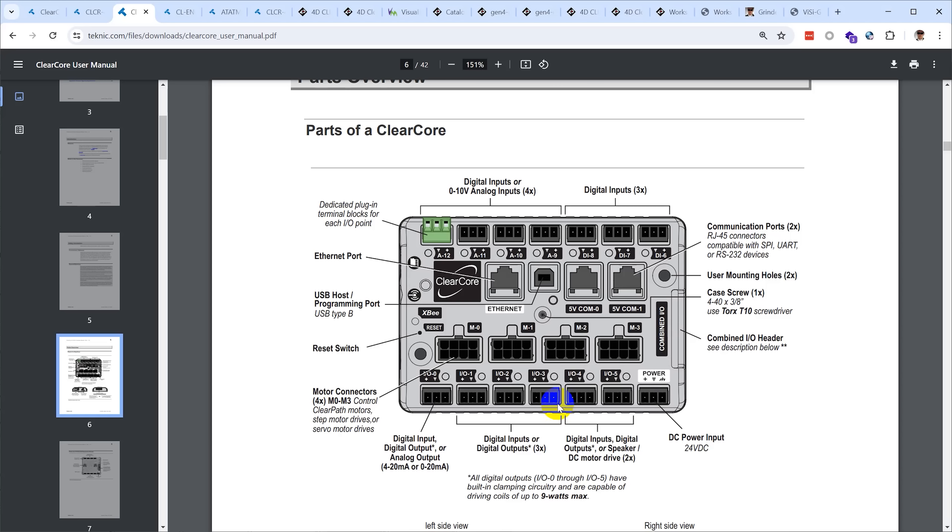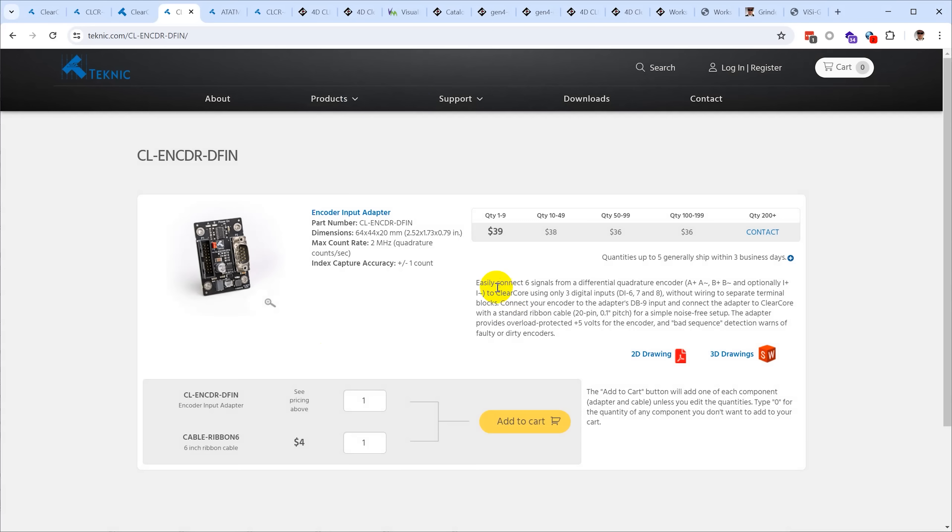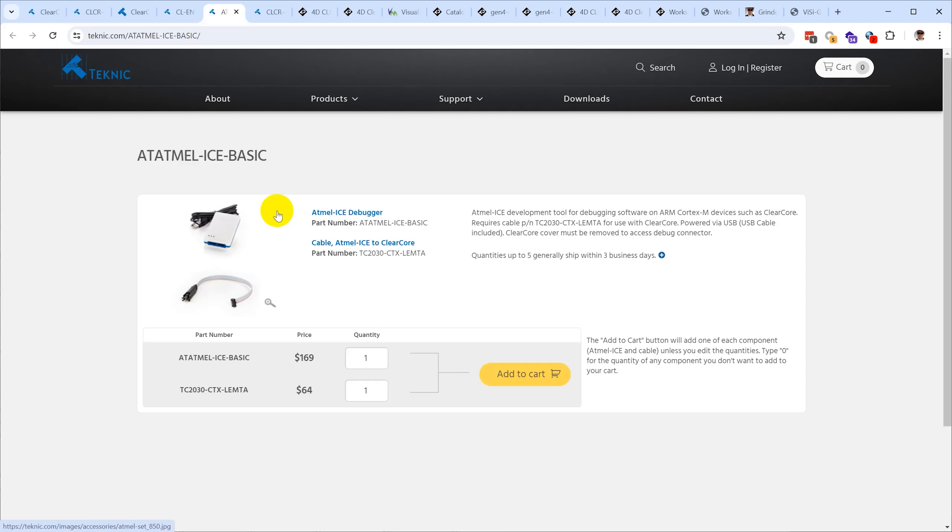If you try to use an Arduino in a project like this, you're going to spend a lot of time on interface circuitry and protection — or you're going to fry a few of them. The ClearCore is intended to be a robust microcontroller you can run in an abusive industrial environment. Teknic also sells accessories including an encoder input adapter that connects via the ribbon cable interface and provides a 9-pin connector for a typical 5-volt encoder — which is what I'm using for the MPG input. The ClearCore also supports in-circuit debugging; Teknic resells the Atmel ICE debugging probe and the appropriate cable.